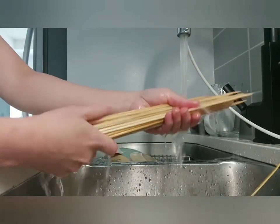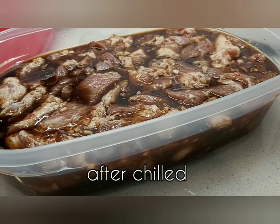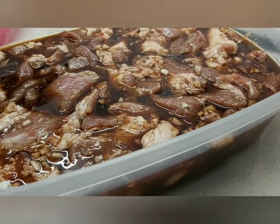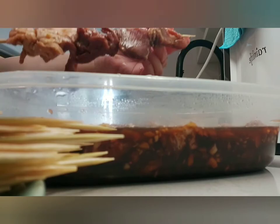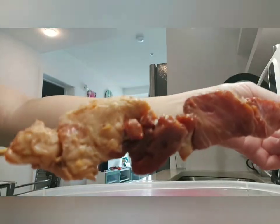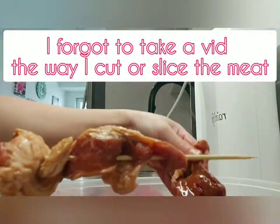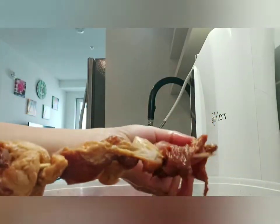Make sure your bamboo sticks are clean. After marinating overnight, the meat is chilled and ready — now we thread it onto the bamboo sticks.